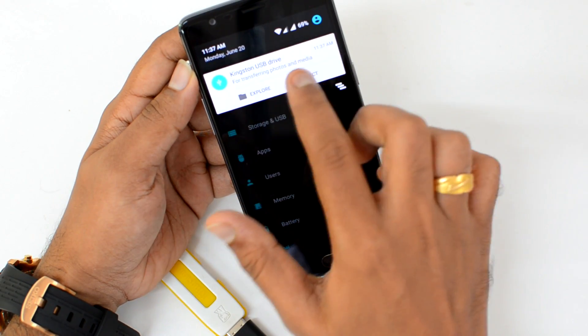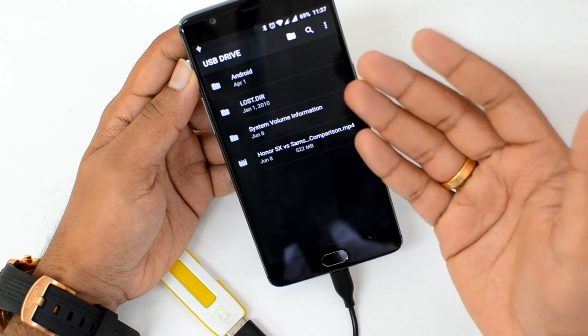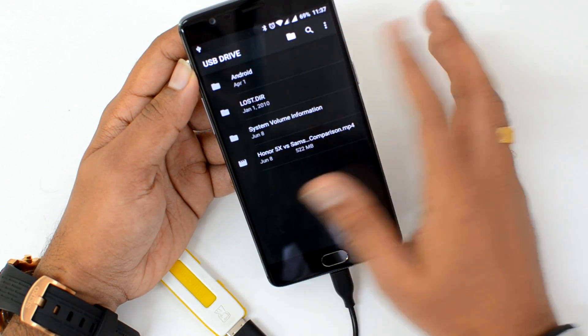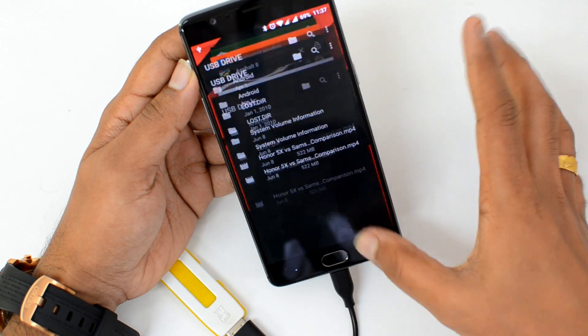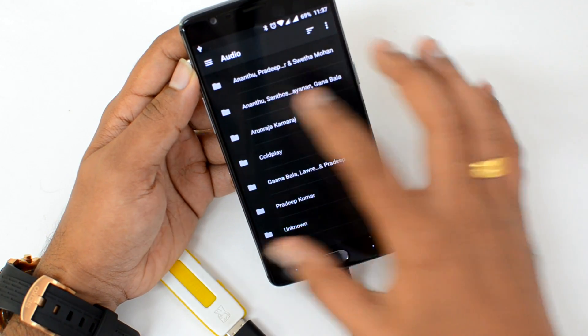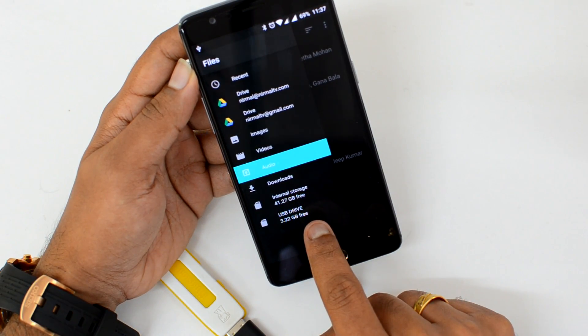You can see the notification preparing the USB pen drive — the Kingston USB drive is detected. Click Explore and you can now access the pen drive from here. In the storage view, it will be detected as well. You can see internal storage as well as the USB drive listed.